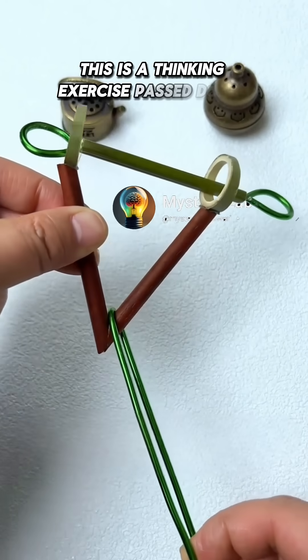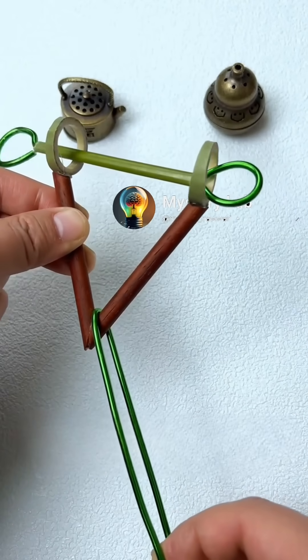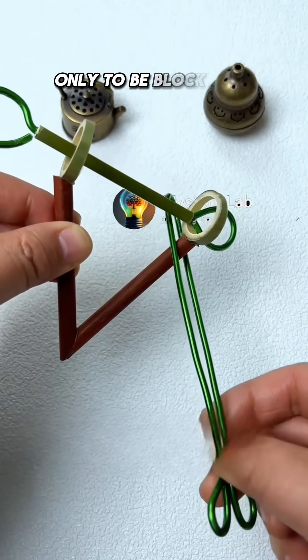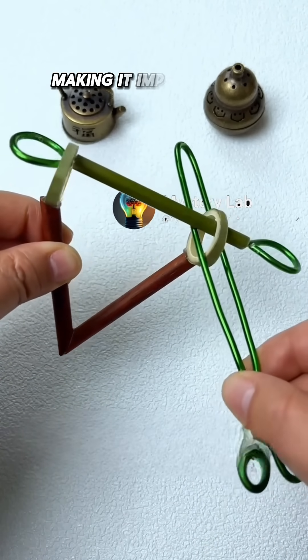This is a thinking exercise passed down from ancient times. Most people would try to lift the long stick from the bottom upwards, only to be blocked by the crossbar, making it impossible to proceed.